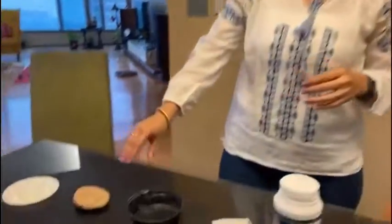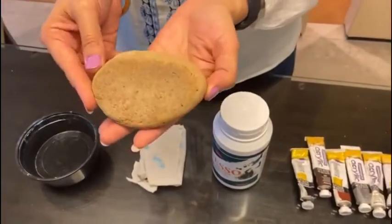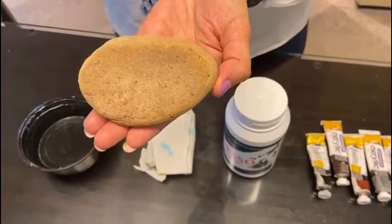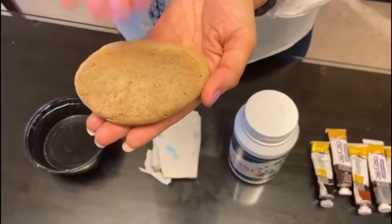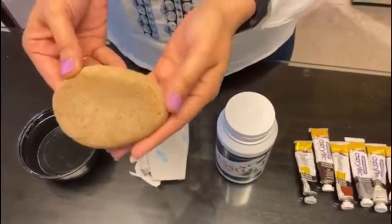Before we actually start the artwork, let's have a quick look at the art supplies needed. The first thing you will need is obviously a stone or a rock. This is actually a rock which my kids have picked up just from the playground or the park nearby. Most play areas would have some form of stone or rock lying around which you can just pick up. Make sure it's cleaned, dirt and germ-free, and dried fully before you use it.